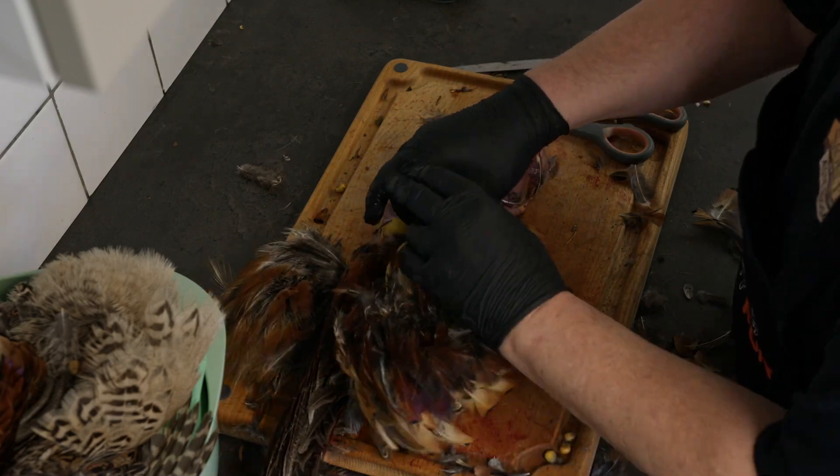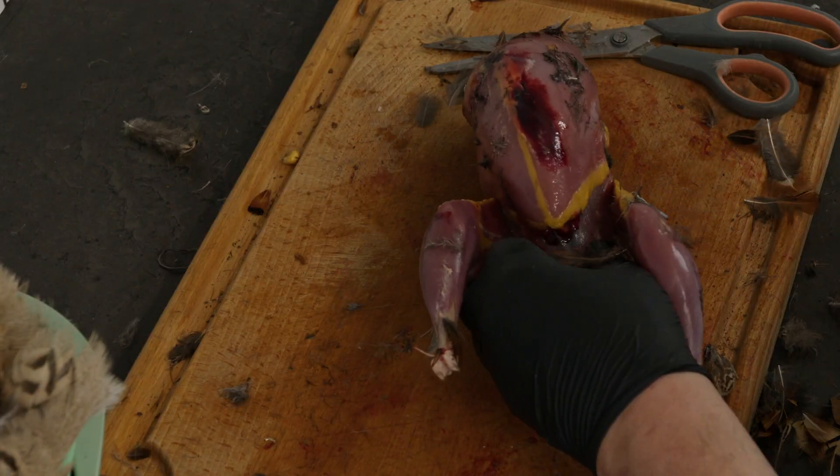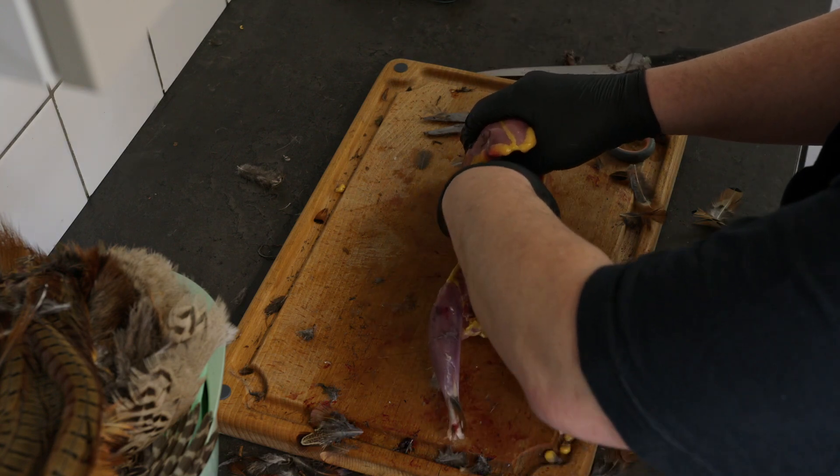This is my first time skinning a pheasant. After that I'm opening up into the guts by pulling the chest apart and then I can remove it.